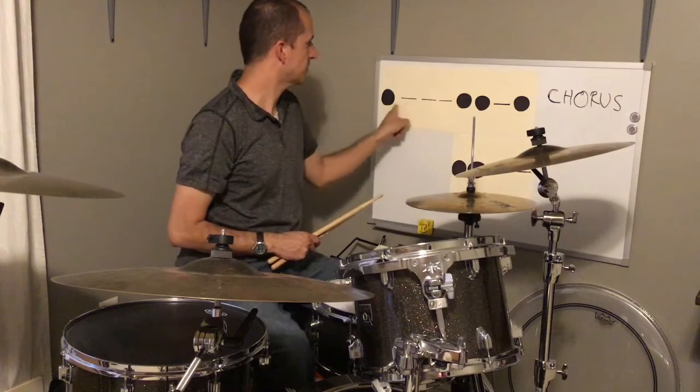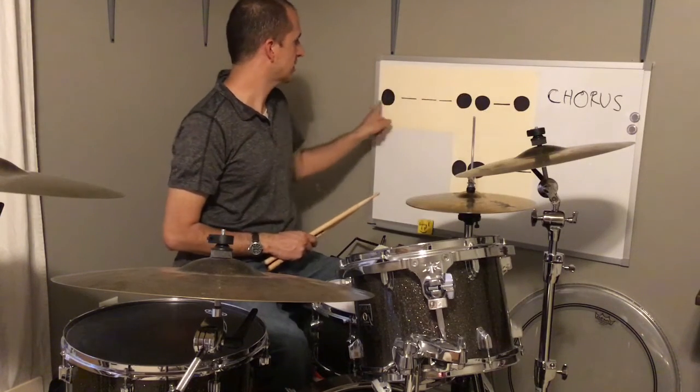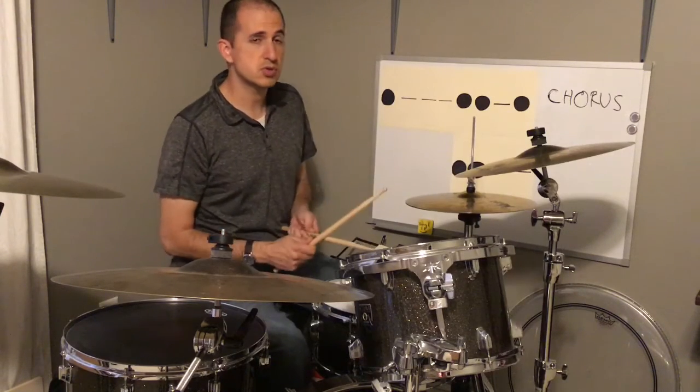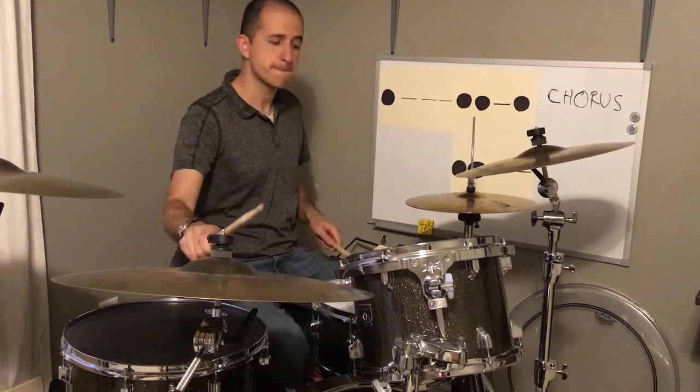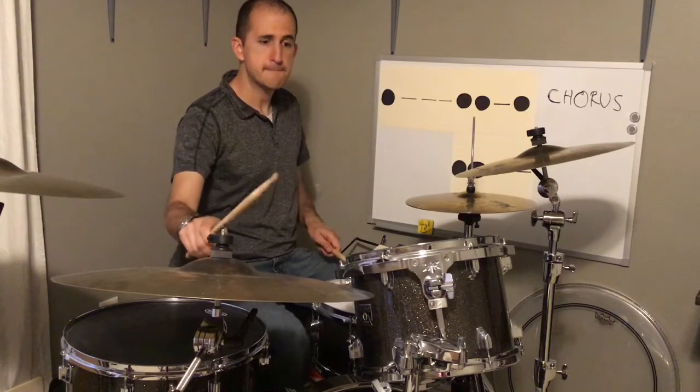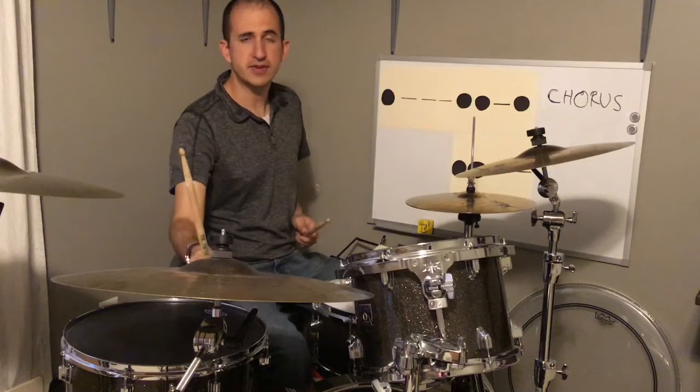So let me play that. I'll play this, and then when I go back and do it again, I play this — and then I go to the second one. So it sounds like this: two, three, four. And that's it.